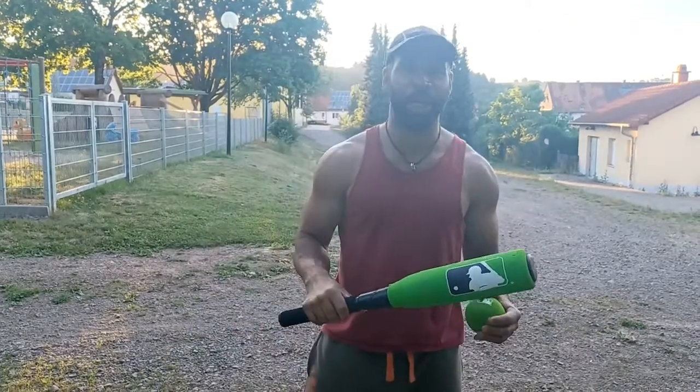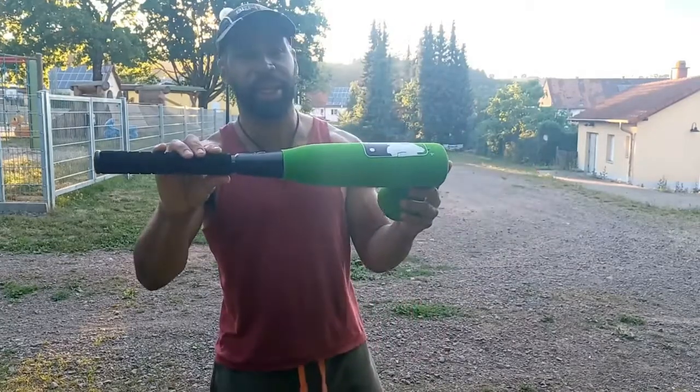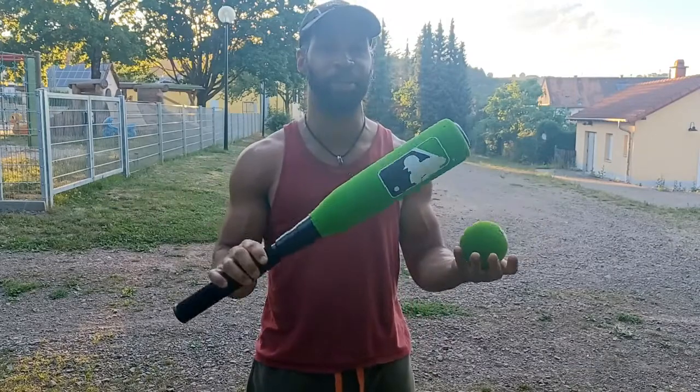Hello everyone and welcome back to my channel. In today's review I'm going to be doing a review on the Franklin MLB baseball bat and baseball set. So let's get right into the review.